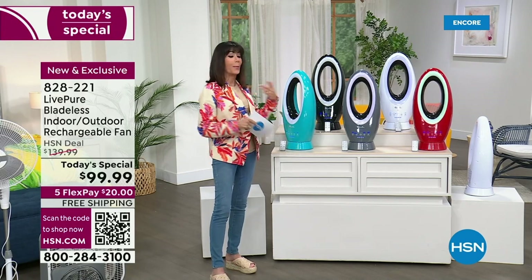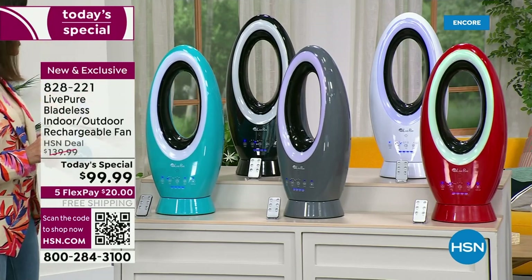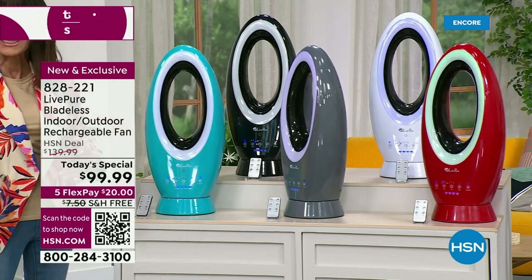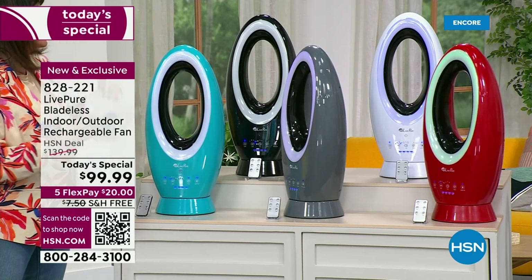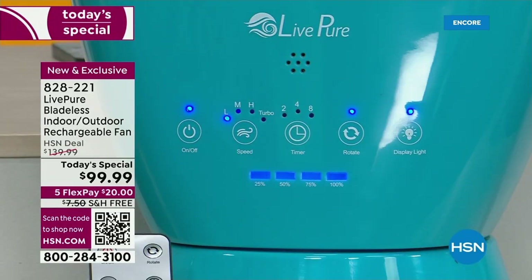If you do a little comparison shop, this silhouette is all the rage. Why? Because check it out — I can slip my hand right through here. It is completely bladeless, so you never have to worry about it with the pets or with the kids.